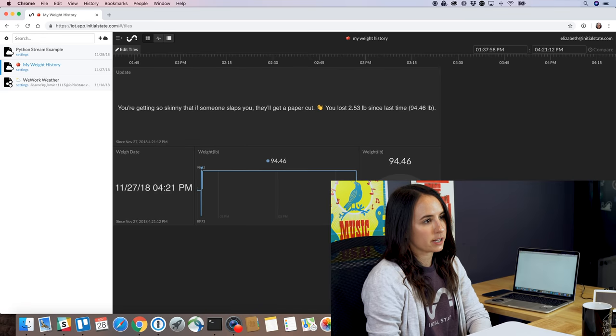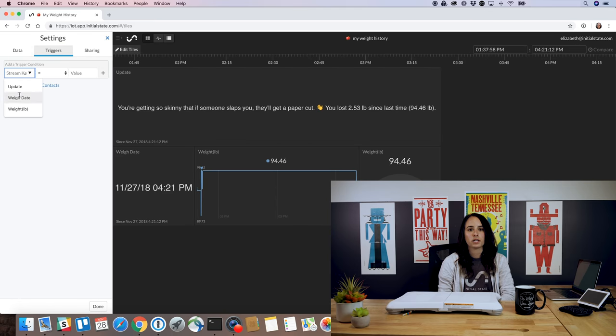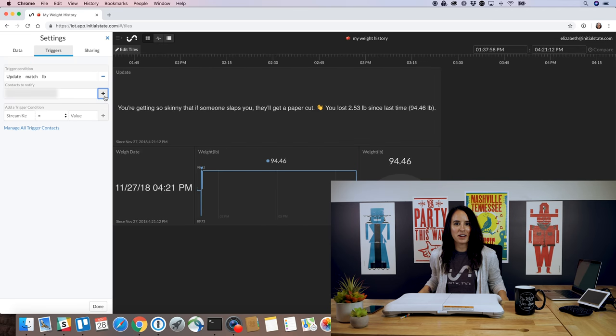We're going to run this again using the sudo python command. You won't have any data in your dashboard until you actually step on the scale, but let's set up our trigger first. Go to your data bucket, go to settings, go to the trigger tab. Then we're going to click update, match LB for weight, and then enter your phone number. And now we're ready to weigh ourselves.